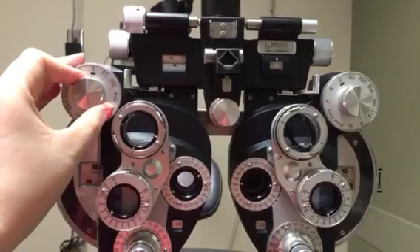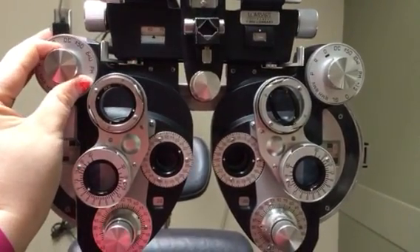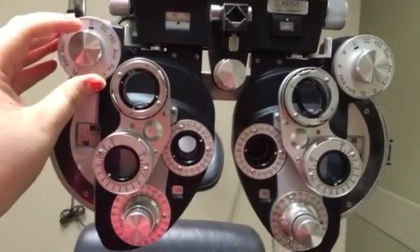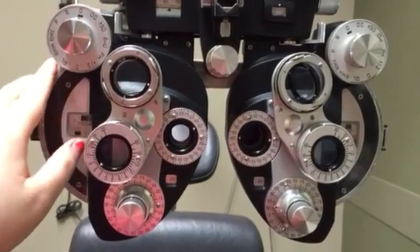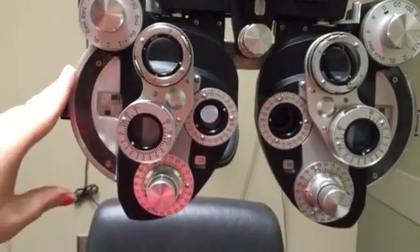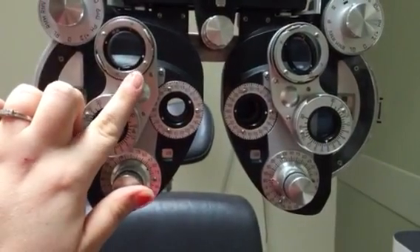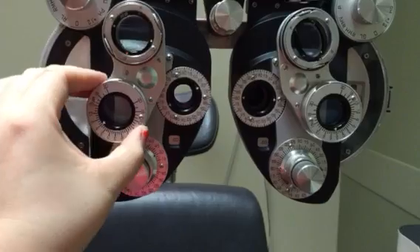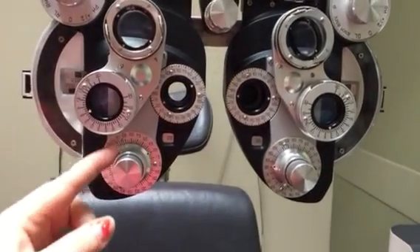You also have this knob here — this is to open, marked with the underline, and to close, marked with the OC. You'll use primarily these two notches on this machine. This larger wheel is your sphere. Then you have your Jackson cross — this whole unit — and this is for prism.